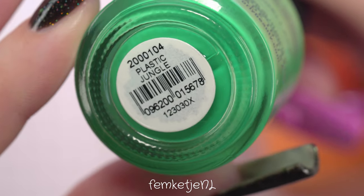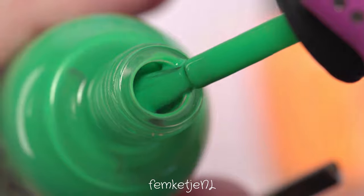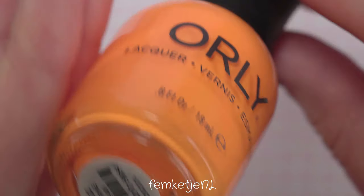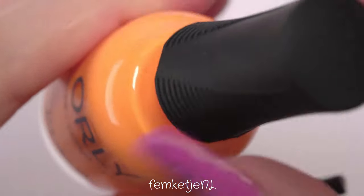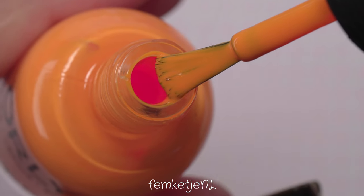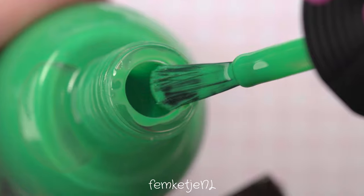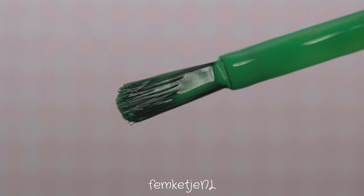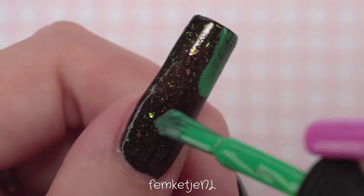Now let's get into the creamy colors I'm going to use for the dry brush technique — they're both by Orly. The first one is called Plastic Jungle, it's a green. Yes, I'm using green because this is a Halloween slash fall design, and green is a color you can't go without for this season. The second is an orangey color called Tangerine Dream — it came out looking more of a sunny yellowy-orange rather than super orange straight from the bottle. Keep that in mind since I'm working on a dark base, so colors look a little different.